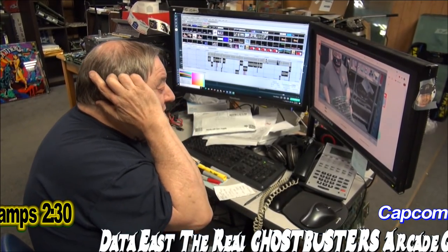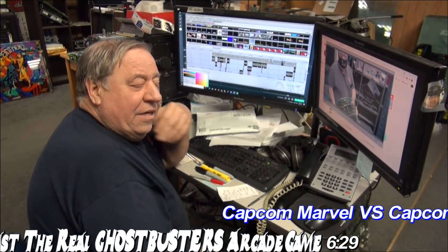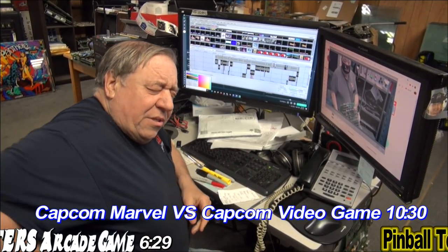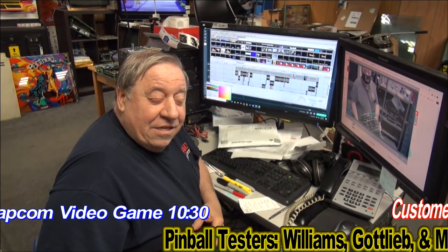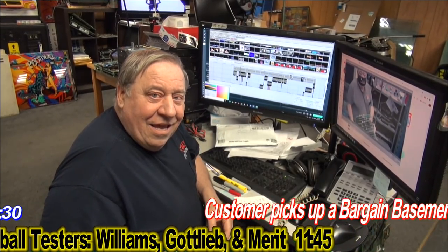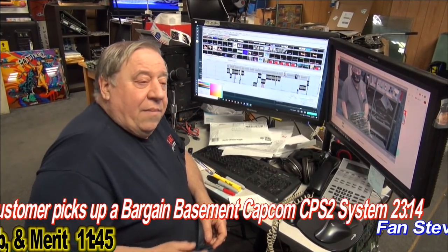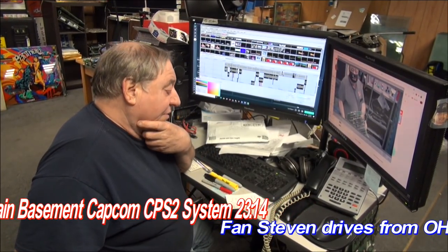We also worked on his Marvel versus Capcom — we don't fully restore it, we just get it going. He didn't want to put a lot of money into that, but we got it running really well. Then I'm going to show you some testers that originally we were selling. We made a video and sent it to someone — he bought the testers, so there are actually a couple left we'll sell, plus a few other things in the video you might want to buy, including some Pace solder stations.